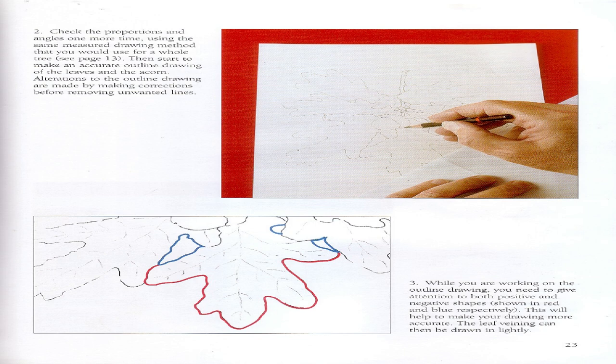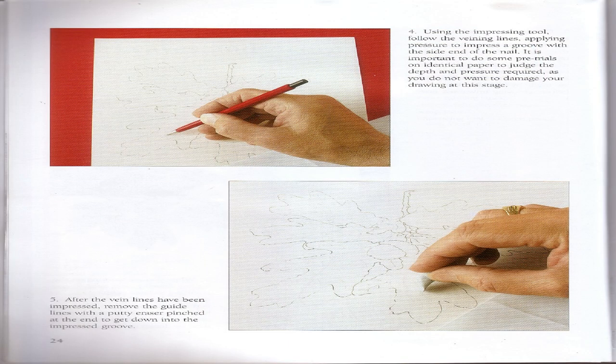Step 3: While working on the outline drawing, give attention to both positive and negative shapes — this will help make your drawing more accurate. The leaf veining can then be drawn in lightly. Step 4: Using the impressing tool, follow the veining lines, applying pressure to impress a groove with the side or end of the nail. It is important to do some pre-trials on identical paper to judge the depth and pressure required, as you do not want to damage your drawing at this stage. Step 5: After the vein lines have been impressed, remove the guide lines with a putty eraser.